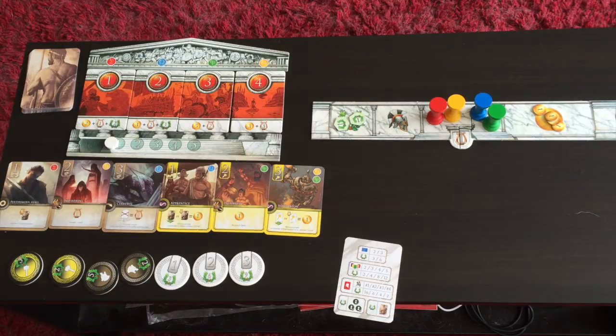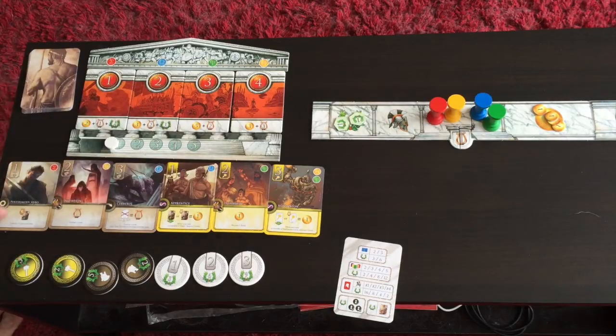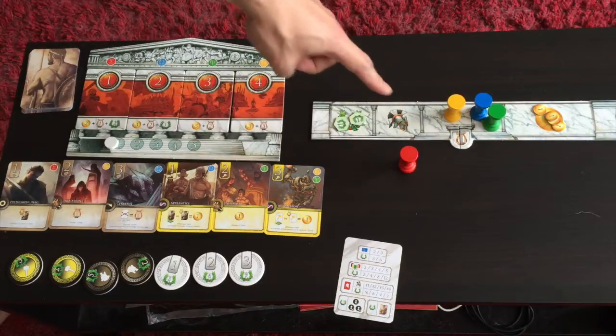Each round has four different phases. The first phase is setup — making sure the number of cards in the market is correct. Any cards left over from the previous round are discarded and new cards are drawn. The second is the action phase, where most of the activity happens. In player order, players choose a card from the market or choose a quest. After they've done that, they take one of the columns away from the board, and that's their turn.